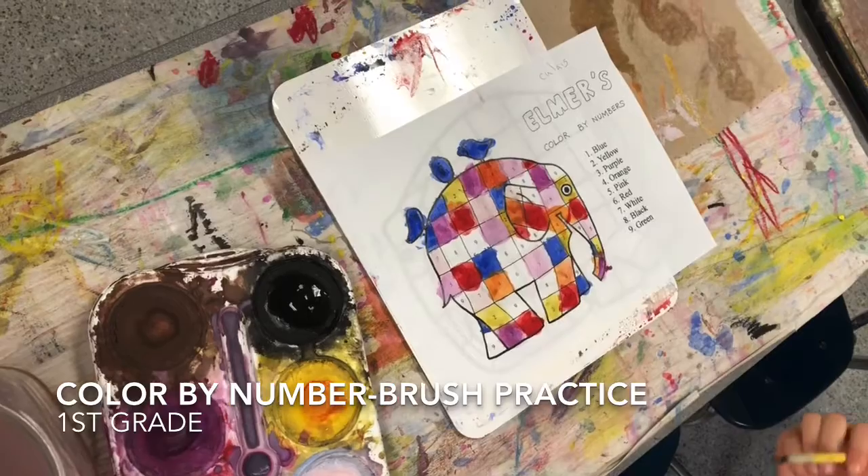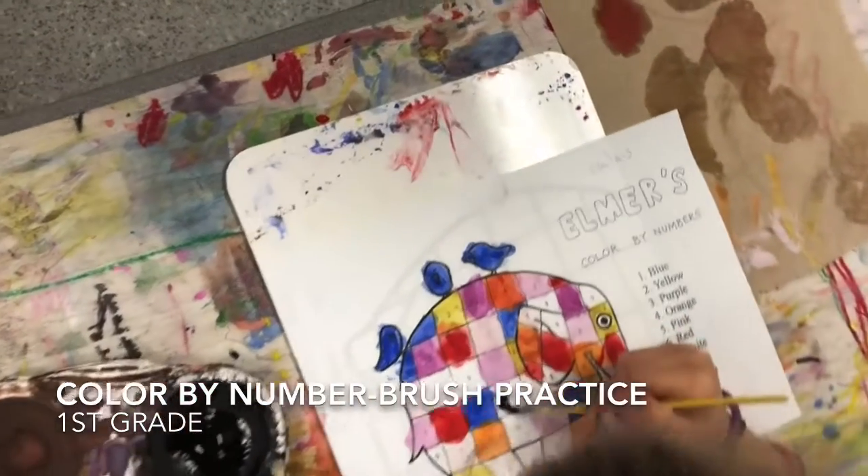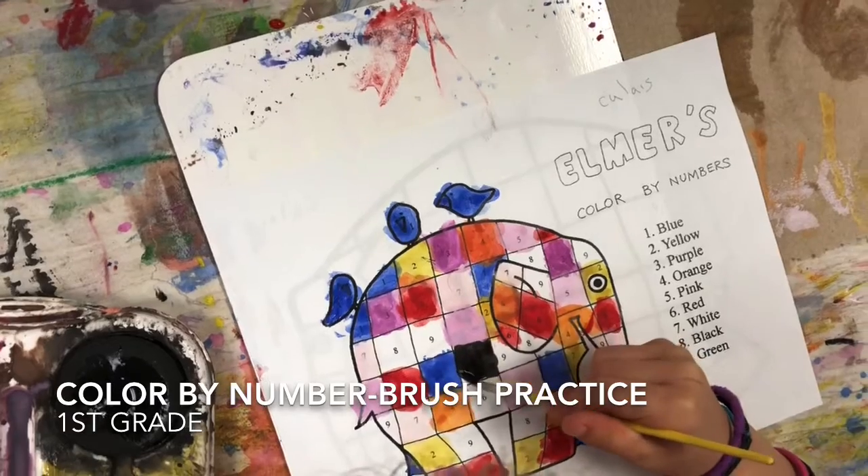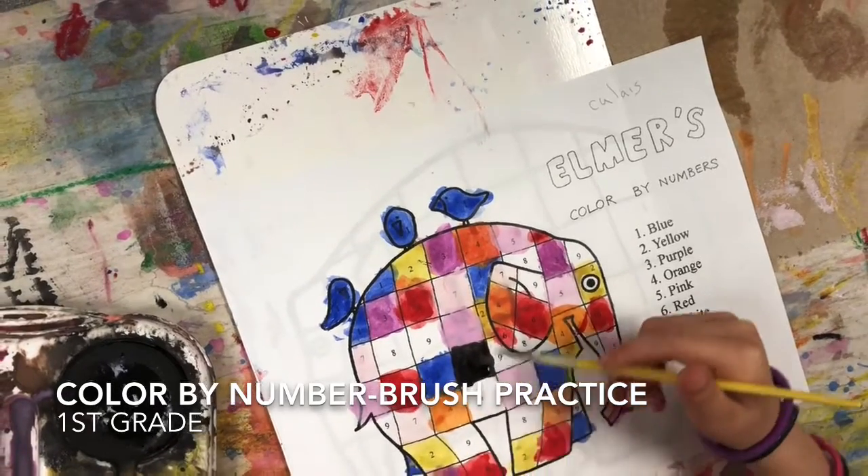You're doing really good. I'm just doing the part where I'm watching you paint, and you're doing really good. You got a real steady hand, too. All right, that looks good. Good job.